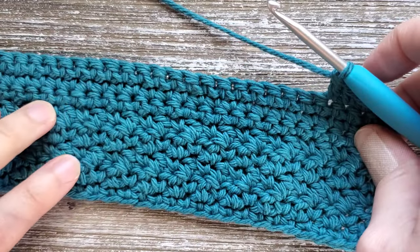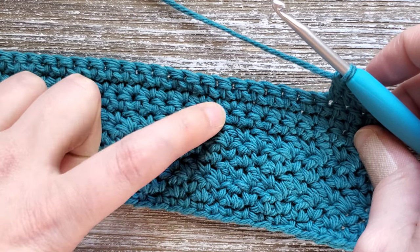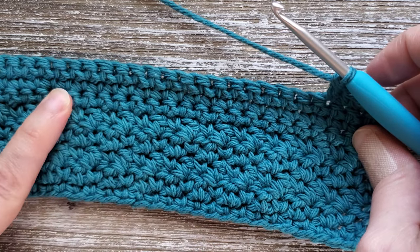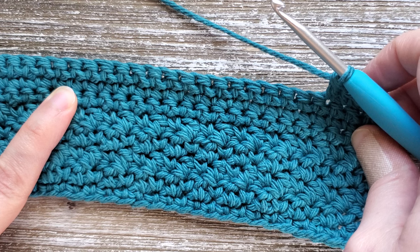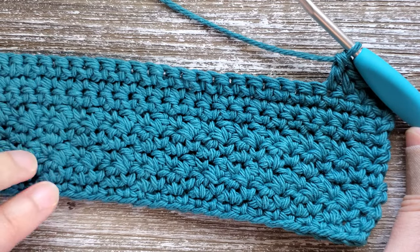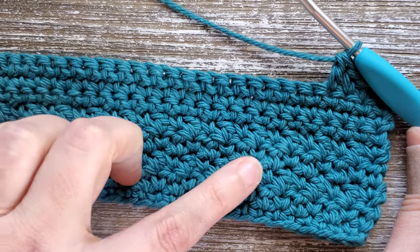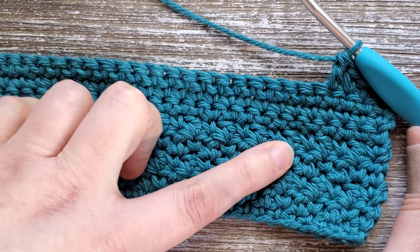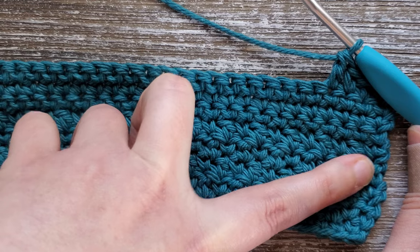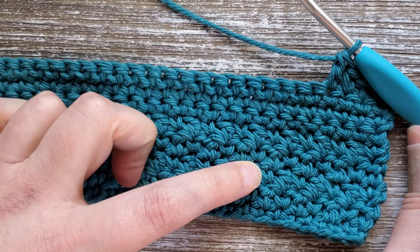Then for rows 24, 25, and 26 you're going to go back to doing single crochet all the way across. Chain one, then starting in the first stitch do a single crochet all the way across through row 26. Then starting in row 27, go back into doing the lemon peel stitch — chain one, turn your work, single crochet in the first stitch, then double crochet, alternating all the way across through row 31.